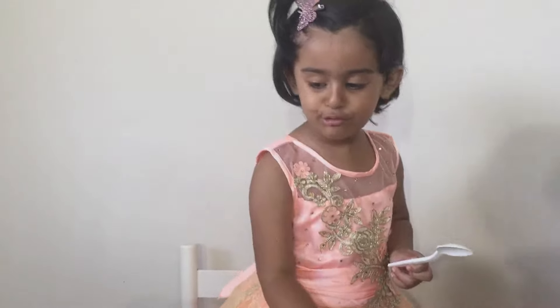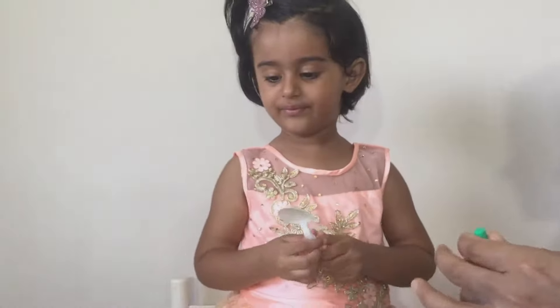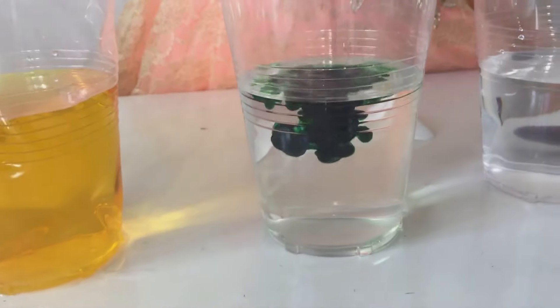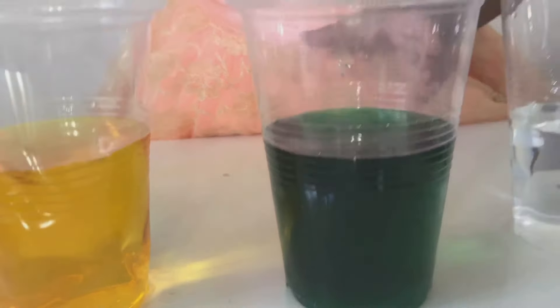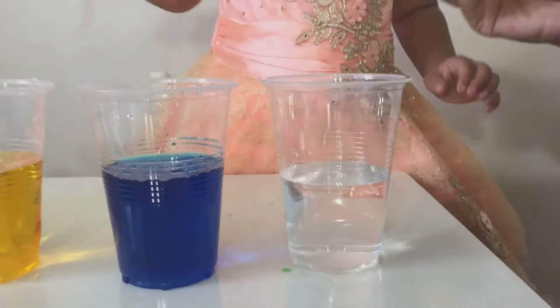Now which colour do you want? Green! Green! Let's get the green colour. You can pour some green. Let's put it on. Wow, that's so pretty. I love the green colour.